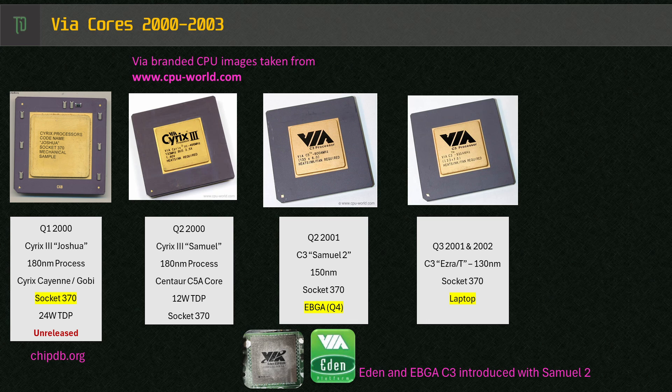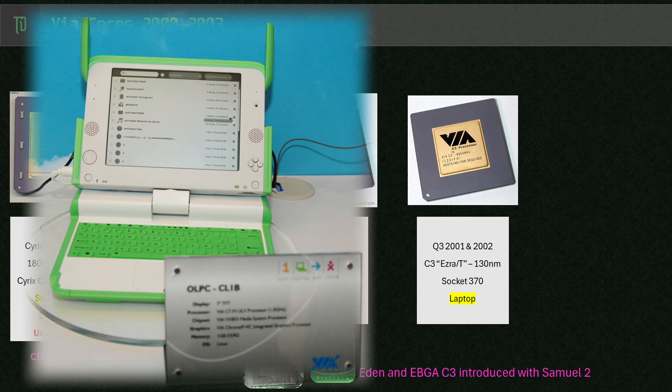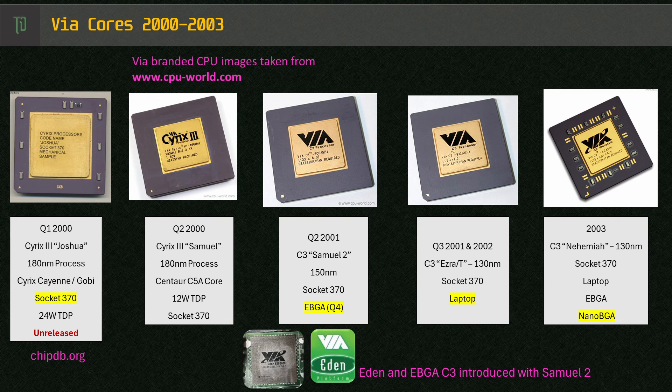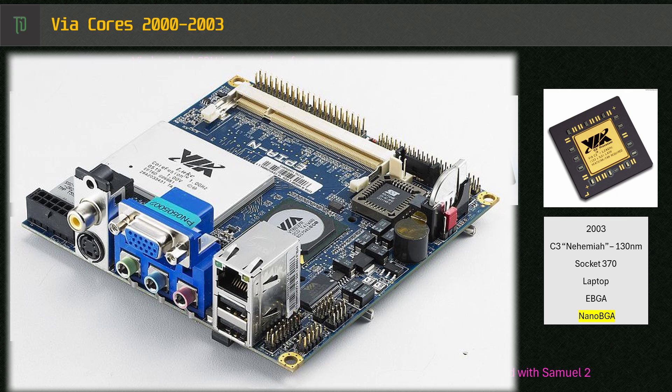Shortly after, VIA did some refinements to the Samuel 2 core and moved to a smaller process, relevant to Socket 370 and the newly introduced laptop eBGA line — this core was referred to as Ezra and Ezra-T. Then in 2003, there was a jump to the Nehemiah core, which brought an increase to L1 cache, the introduction of Intel's SSE, and VIA's new PadLock extensions. The Nano-ITX standard was also introduced around this time, bringing the Nano BGA implementation.